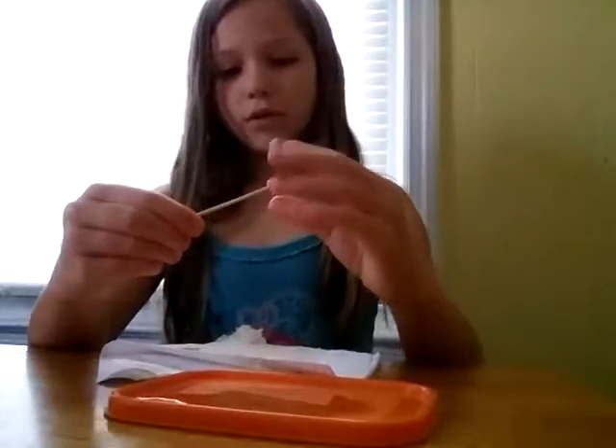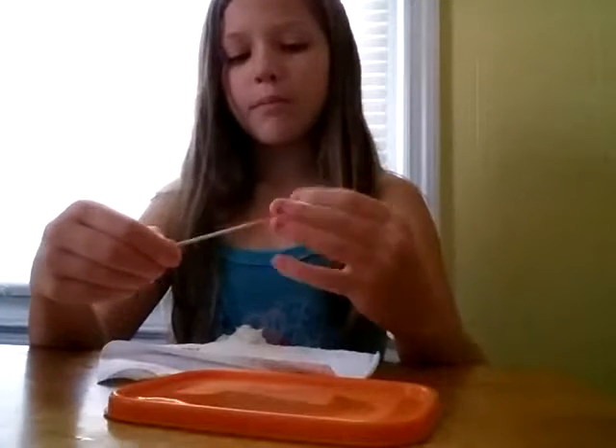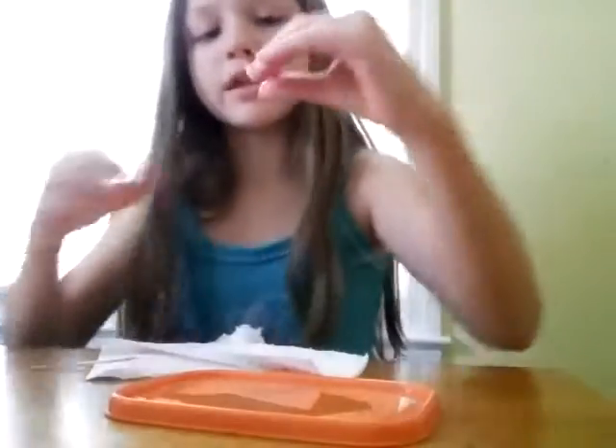The thing I like about these nail polish slimes is that whatever color of nail polish you want, you get. Olive oil doesn't really have a color to it — it might make it a little lighter though. Here's my finished product again — you can see it's not sticking to me.